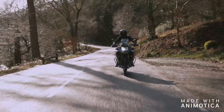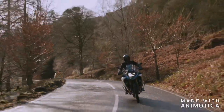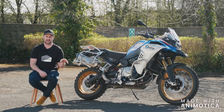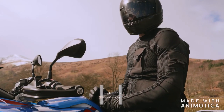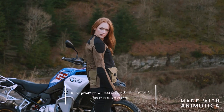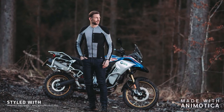We borrowed this bike off BMW because we wanted to shoot it with our 2020 collection. We've produced a load of products suiting the adventure type rider and riders wanting to go further. You can find all the links in the description for the products we matched with this bike, and I think the pictures and video content turned out really fantastic with this bike.